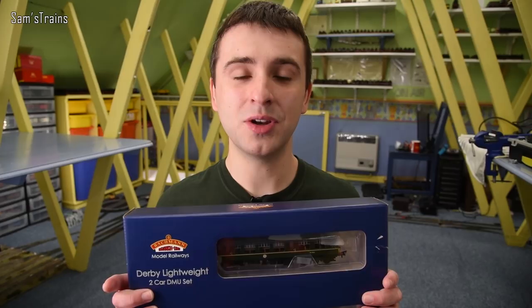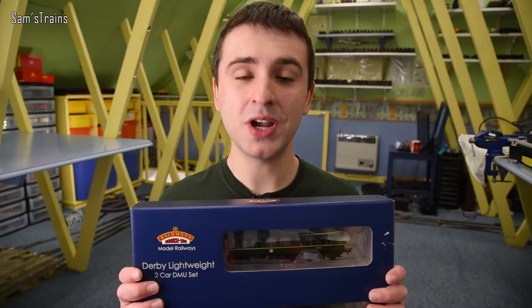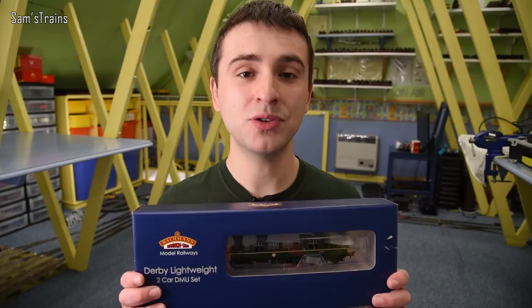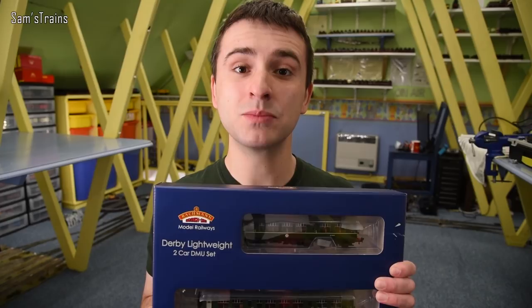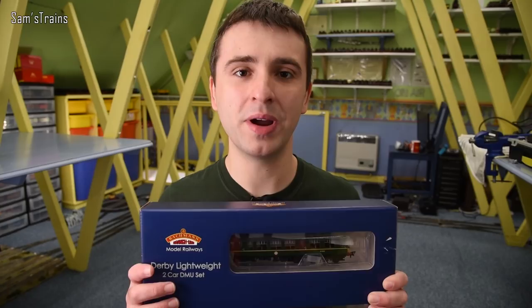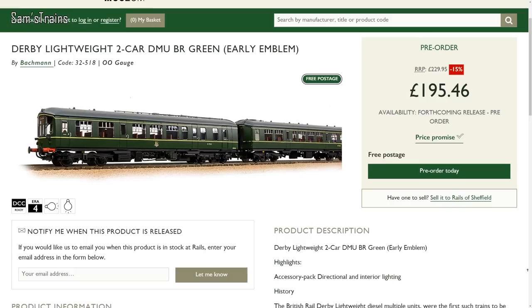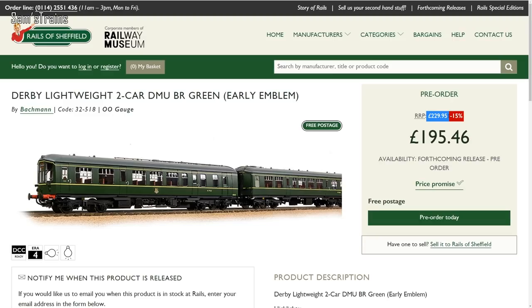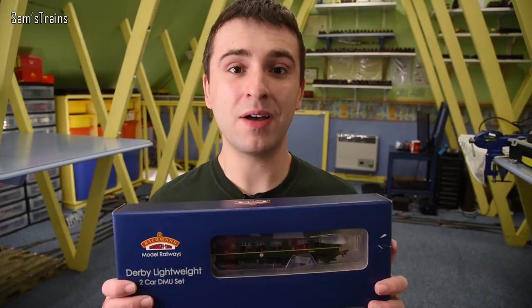Before I tell you what Bachmann's asking price for their upcoming Derby Lightweight is, I thought I would tell you what I paid for mine. I bought mine from Rails of Sheffield back in 2016 for the very reasonable price of £79.50 — for a two-car DMU, that's pretty much spot on. Now, Bachmann sold that DMU to Rails presumably at a profit, and Rails then sold it to me also at a profit, so profits were being made at £79.50. According to Rails of Sheffield, the RRP for the upcoming Bachmann Derby Lightweight is £229.95. That is three times what I paid in 2016, and the model's older now — they don't have all those tooling costs to cover.